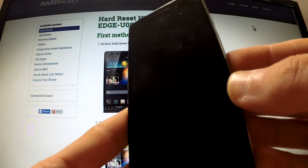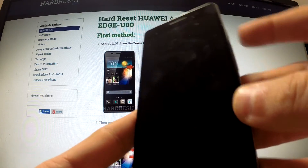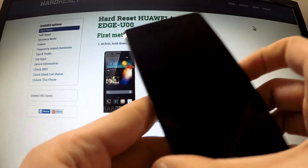Then use the following combination of keys: volume down, volume up, and power key. Hold down these three buttons together.